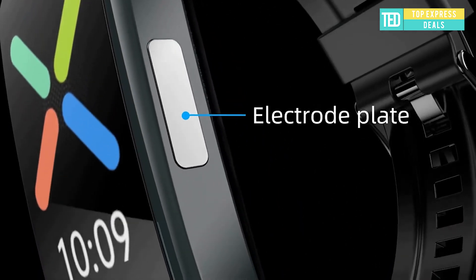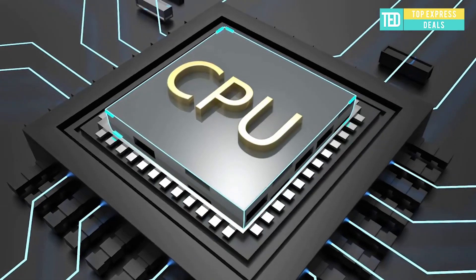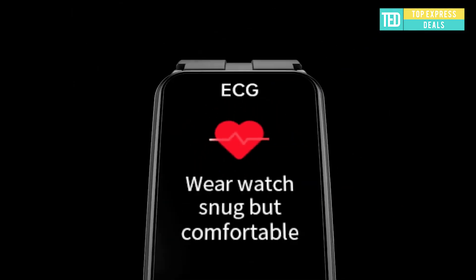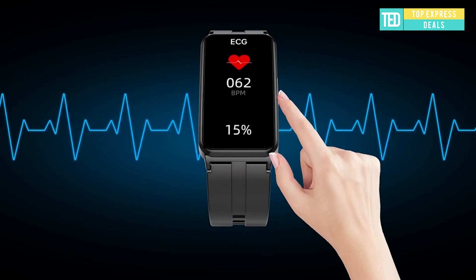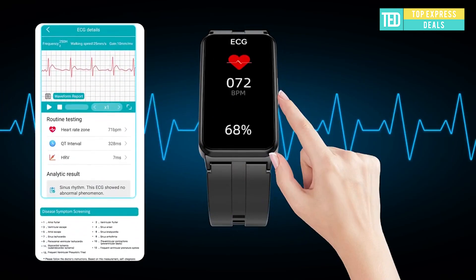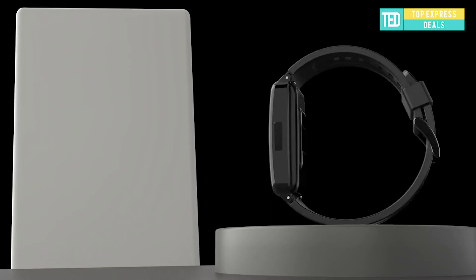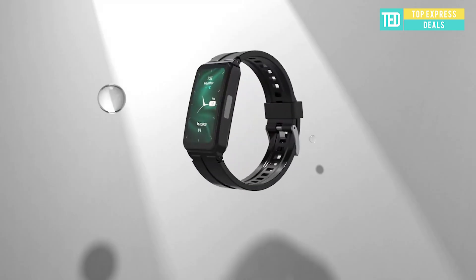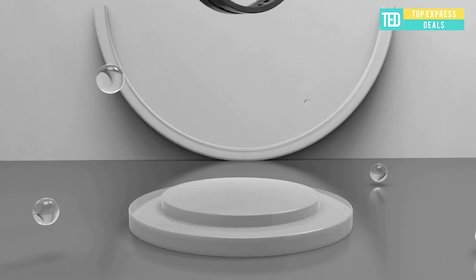Legay Smartwatch ER01 — collect ECG at any time and anywhere. 13 types of abnormal signals can be monitored, such as atrial fibrillation, bradycardia, and arrhythmia. When the heart rate is abnormal, the system records abnormal ECG signals, analyzes and diagnoses heart health.